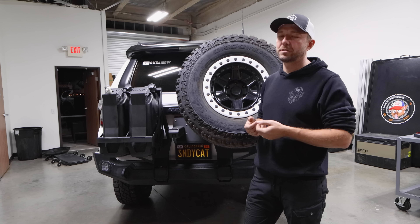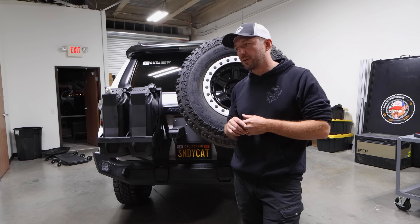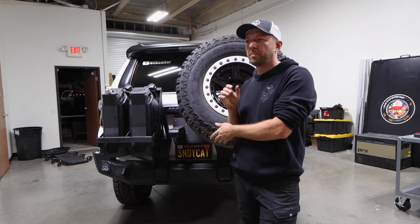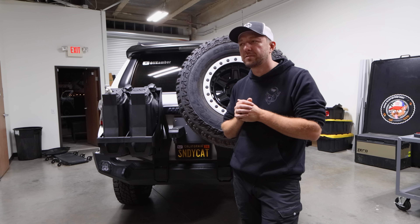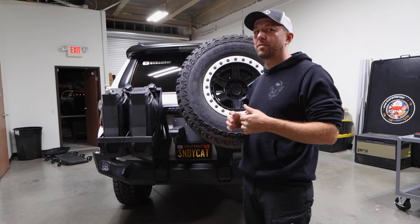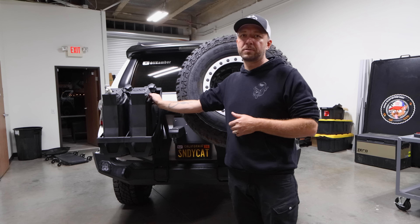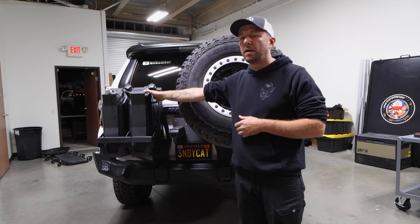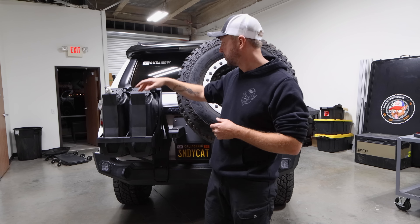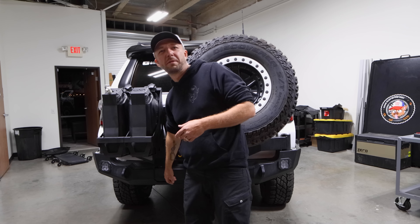It sounds funny talking about range anxiety with a gas vehicle, but the way we overlanded, I had it a lot. For daily driving it's also cool because my wife fills up her gas tank once every two to three weeks instead of every week, so she doesn't have to stare at the crazy gas prices we have in California. This area is also where our water system goes — everything on the outside of the vehicle because we need space inside. This is a Sandy Cats shower system that we make — that's the only plug I'll make here.